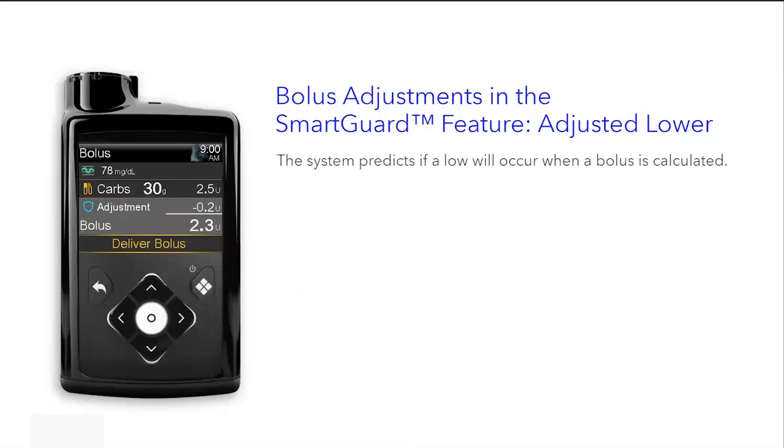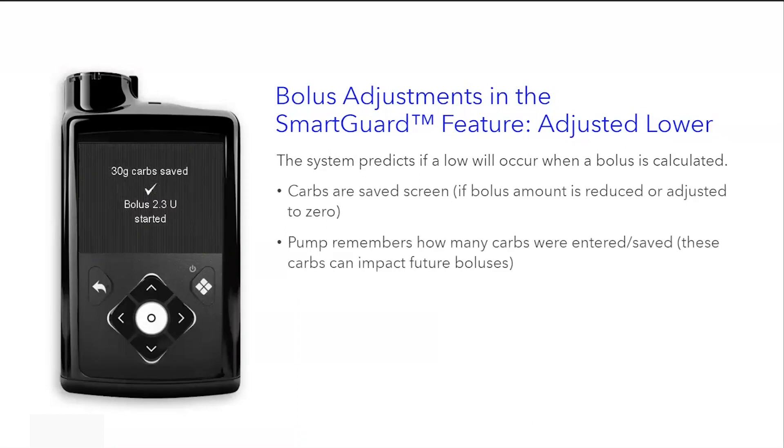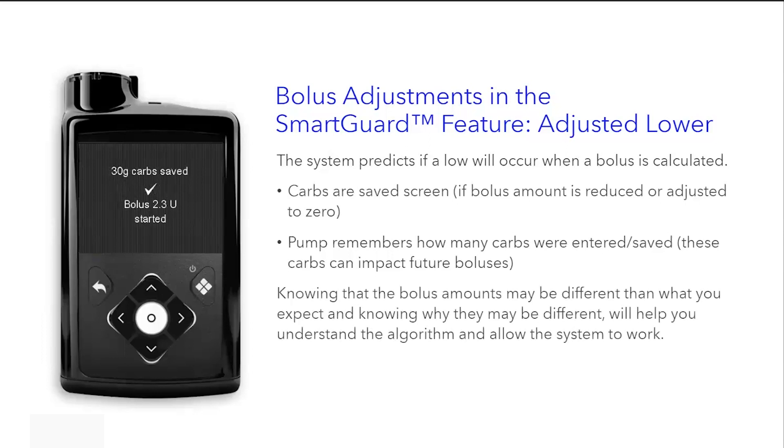The system predicts if a low will occur when a bolus is calculated. If a bolus amount is reduced or adjusted to zero, there's a screen that says the carbs are saved, so you know there wasn't a mistake with the bolus entry. The pump remembers how many carbs were entered and saved, so these carbs can impact future boluses. Knowing that bolus amounts may be different than what you expect, and knowing why, will help you understand the algorithm and allow the system to work.